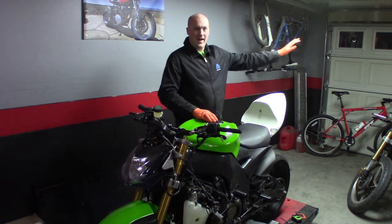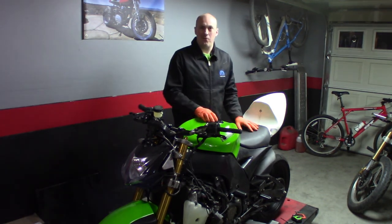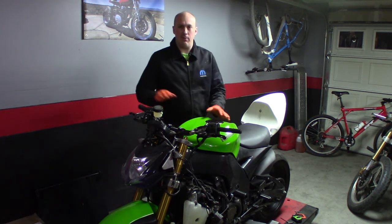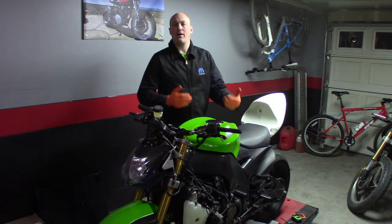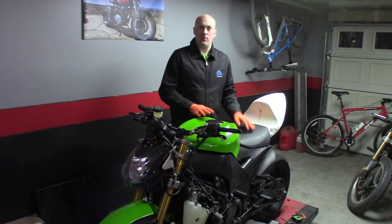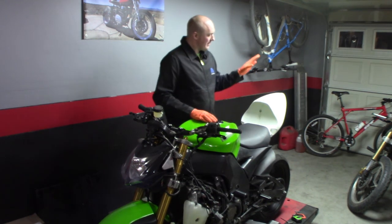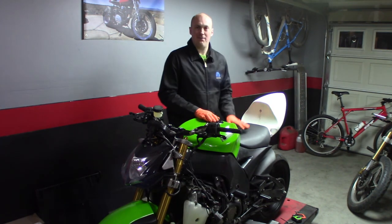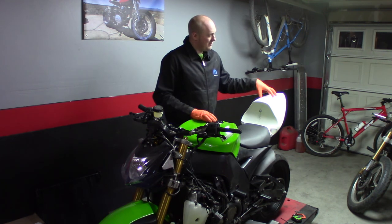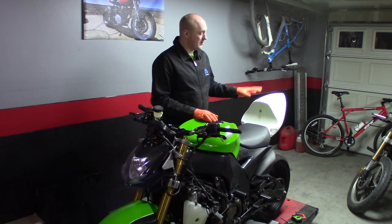Literally step back, step away from it. Sometimes if you're stuck in a small shop like mine was - about 10 feet by 15 feet - you couldn't get far enough away. Every now and then I would roll the bike outside and walk a good 20 or 30 feet away, examine it from every angle. In this case, it's not working. I put this tail section on here, it's tilted too high up, I'm not feeling it. I've always loved this tail, but the angle is wrong. So I'm going to redo it.